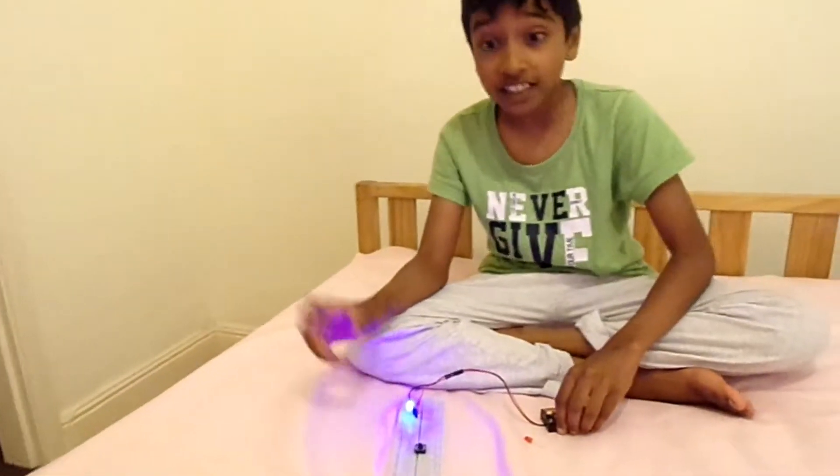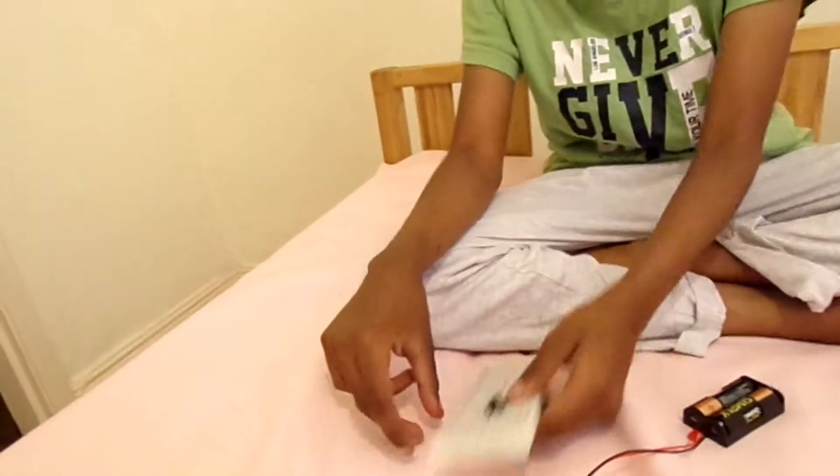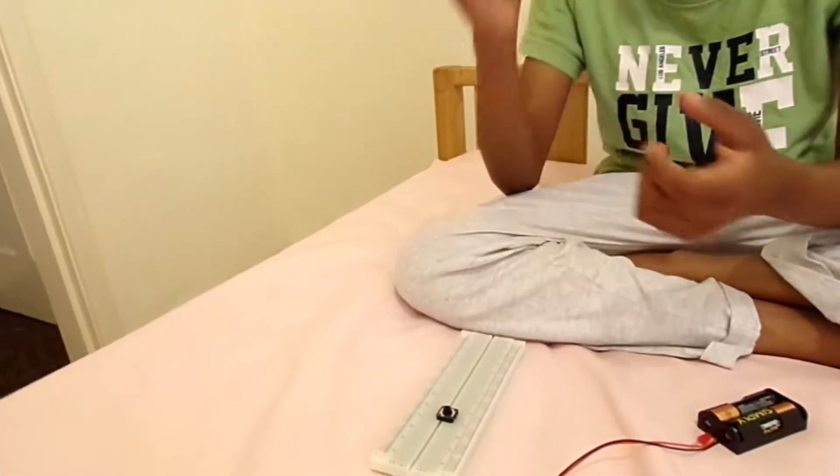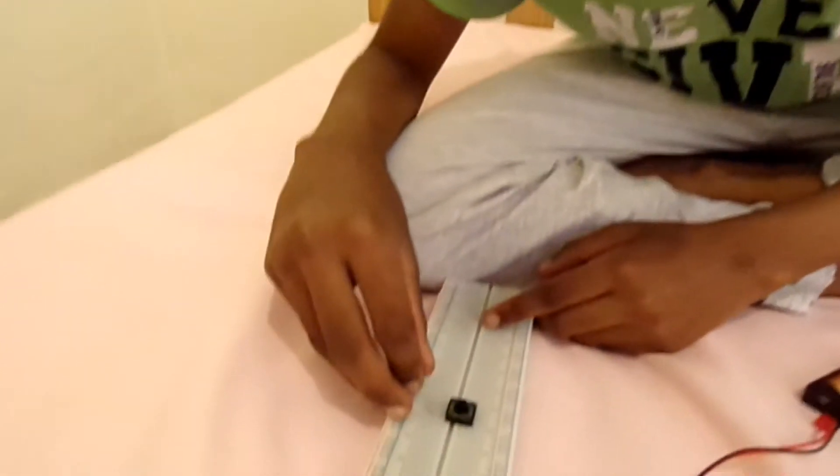This is the first project. I'll show you how to do a second project. It's like the same thing to light up, but we are going to use a switch. You have to place this LED light - the full name is light emitting diode. So let's just do it. You need a gap there and a gap there.